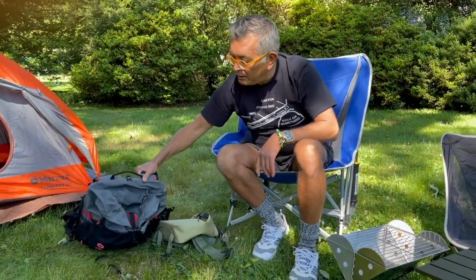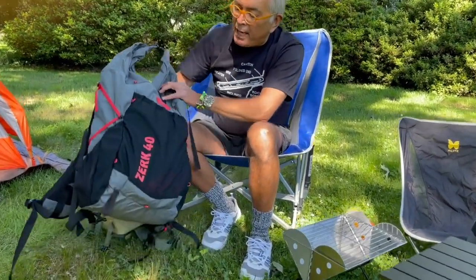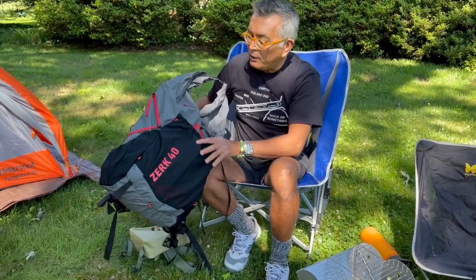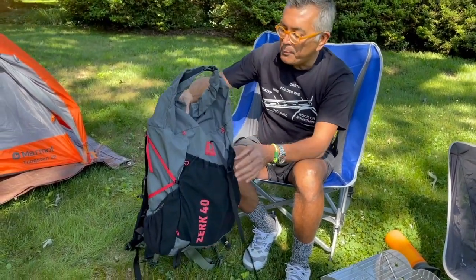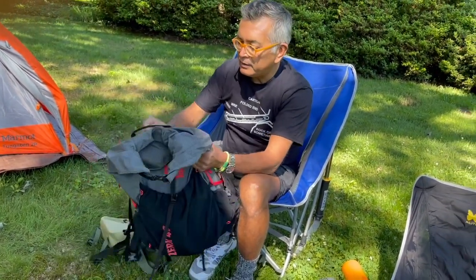Next up, I had to upgrade my backpack, so I did a lot of research and settled on this — the Mountain Smith Zerk 40. It was designed in collaboration with the Viking, a big YouTube hiking guy, and I think this is gonna work out pretty well. I bought it at REI.